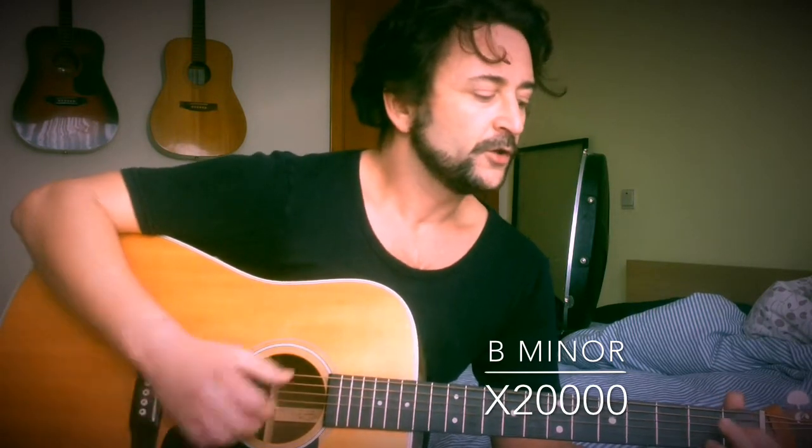If you want to play B minor, the simplest way is just to put one finger over here, and don't play the top string so you have a B in the bass. You could also move this shape all the way up to where you have a B here, and play a B minor like this.